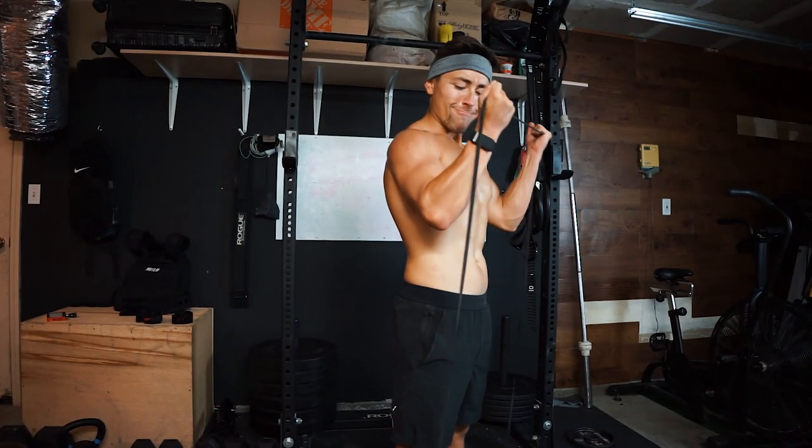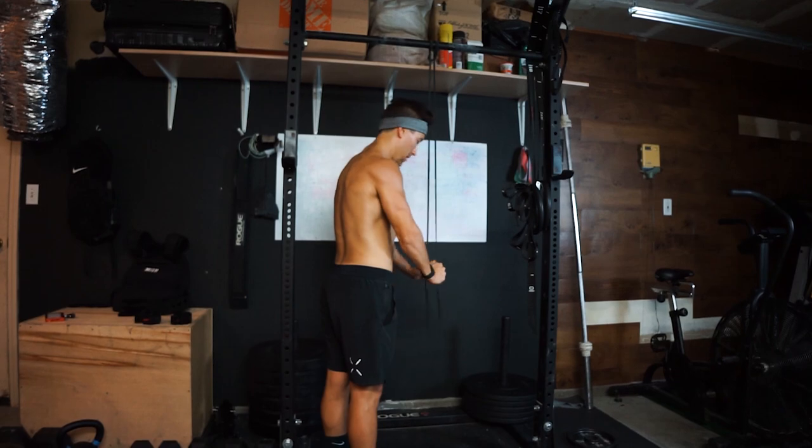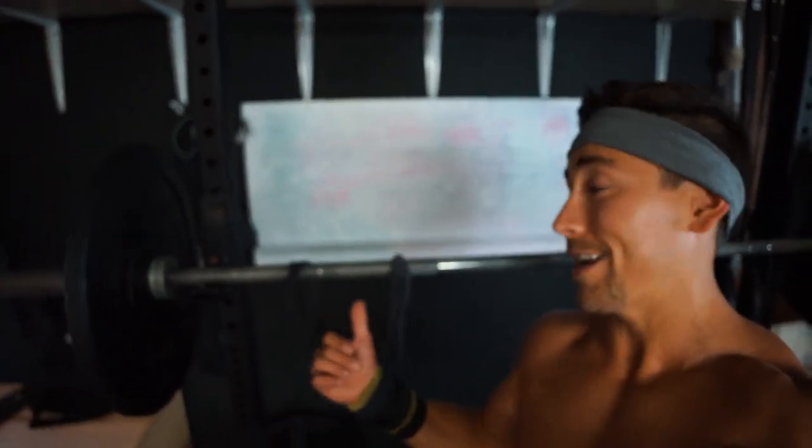This resistance band comes in at a very reasonable price point on Amazon. It's practically a workout piece in itself — I can get arm workouts, tricep extensions, banded pull-ups, and so many different things. It also doubles as a recovery piece, which makes it super crucial especially for warm-ups. If you don't have much equipment right now, this is a great piece to buy right off the bat. It's going to help you get into a workout routine. Super cheap on Amazon right now — go get it.